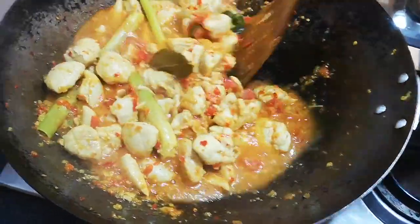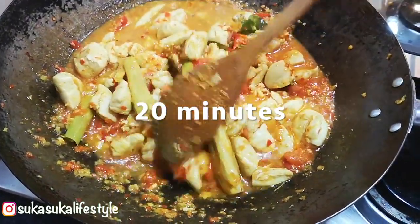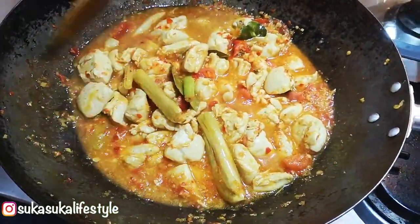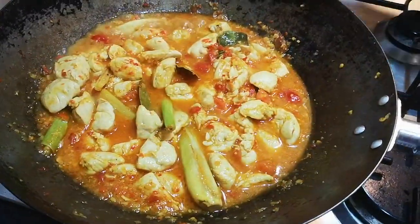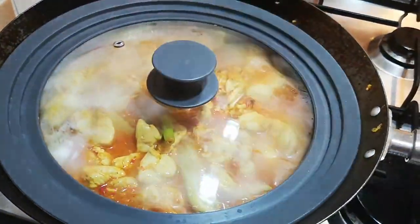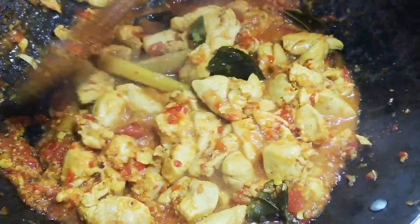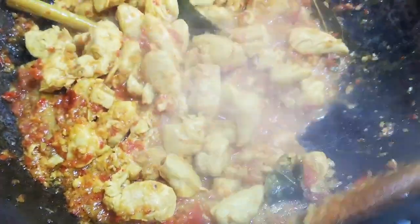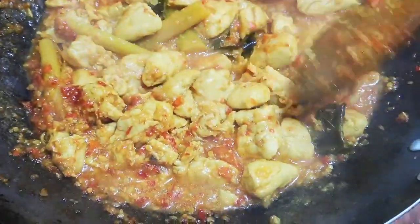We leave that at a simmer — now it's boiling — for 20 minutes. Let it reduce a bit, let all the flavours bind in. Put the lid on. We've just taken the lid off to finally reduce a little bit so all the flavours blend in. Just about done — we'll give it another five minutes.